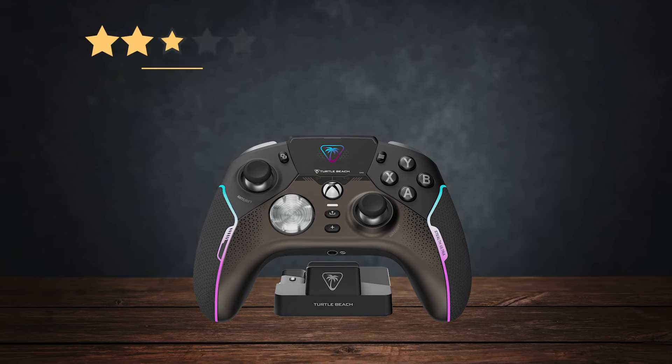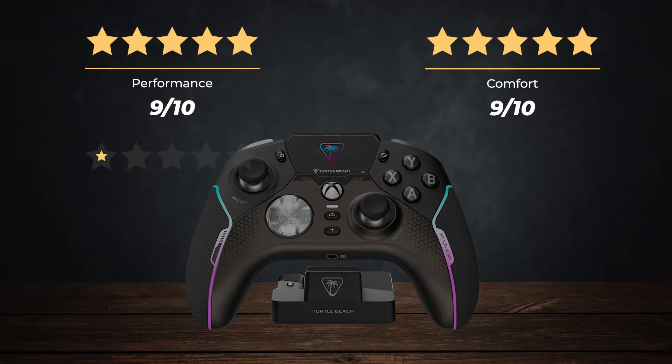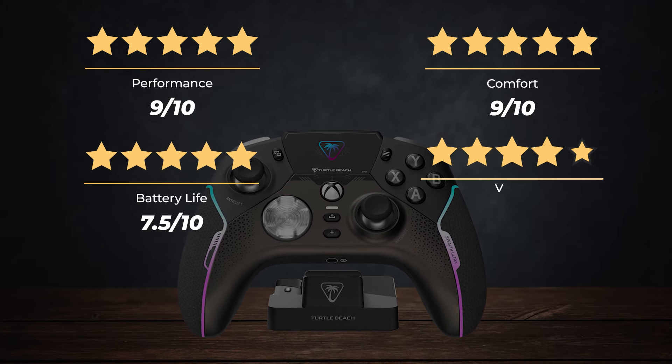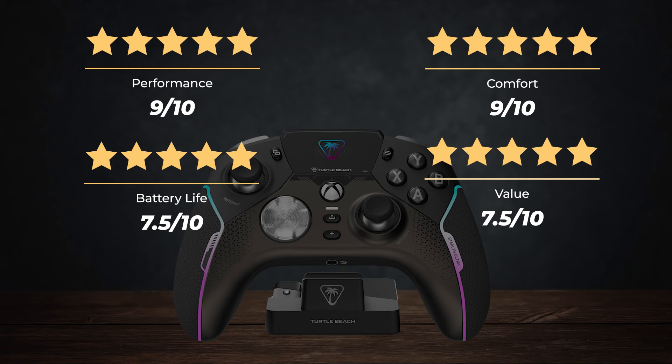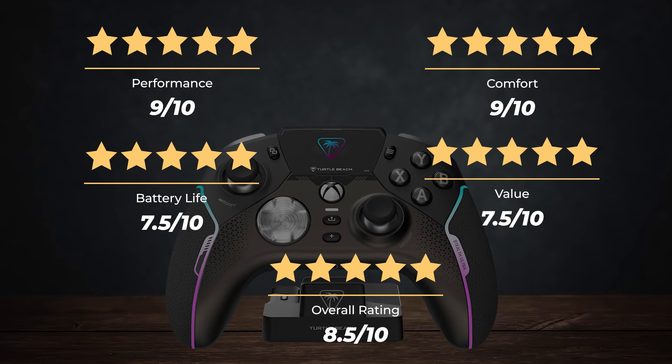Ratings: Performance 9 out of 10, Comfort 9 out of 10, Battery life 7.5 out of 10, Value 7.5 out of 10, for an overall rating of 8.5 out of 10.